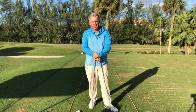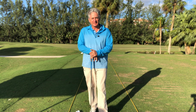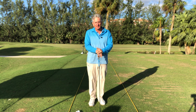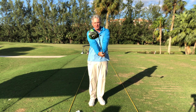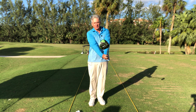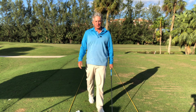This tip will change your driving life. For all those people out there who are slicing their driver, this is an excellent way for you to understand how to fix the clubface. If you're slicing the golf ball, the face is open to the path and you're cutting across the ball a little bit. So how do you fix that if you keep slicing?